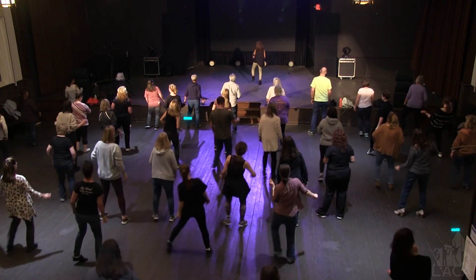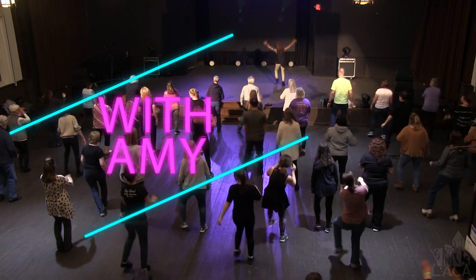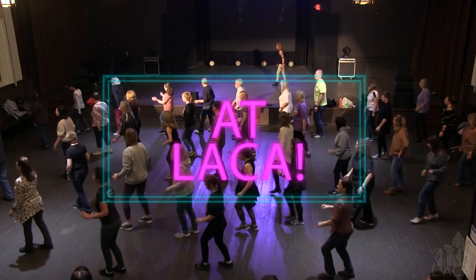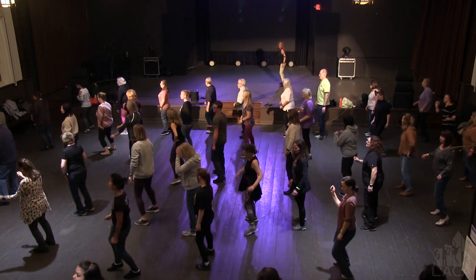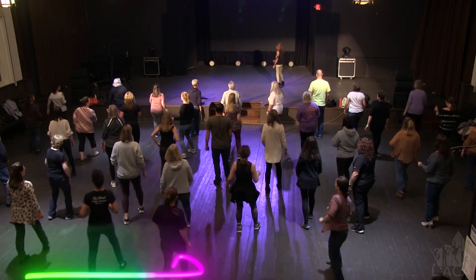Side touch. Find. Try to walk. Go back. Go. Double box. Go to pivot. 1, 2, 3, 4, 5, 6, and walk.